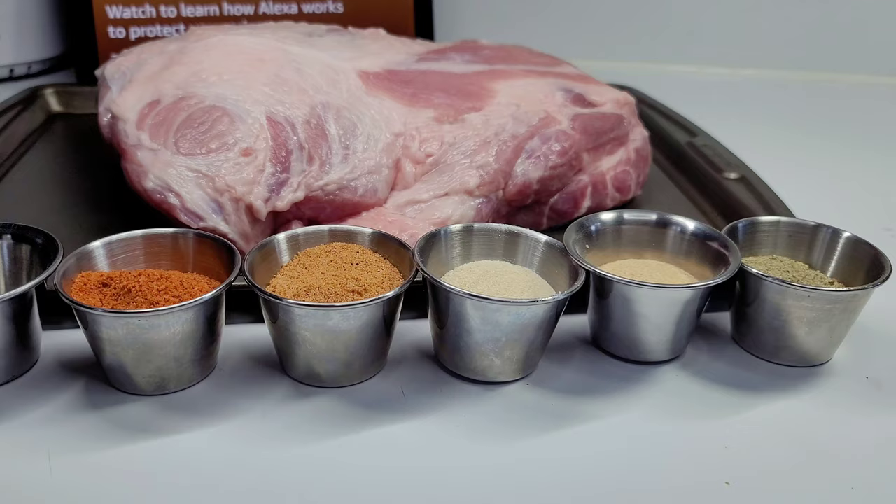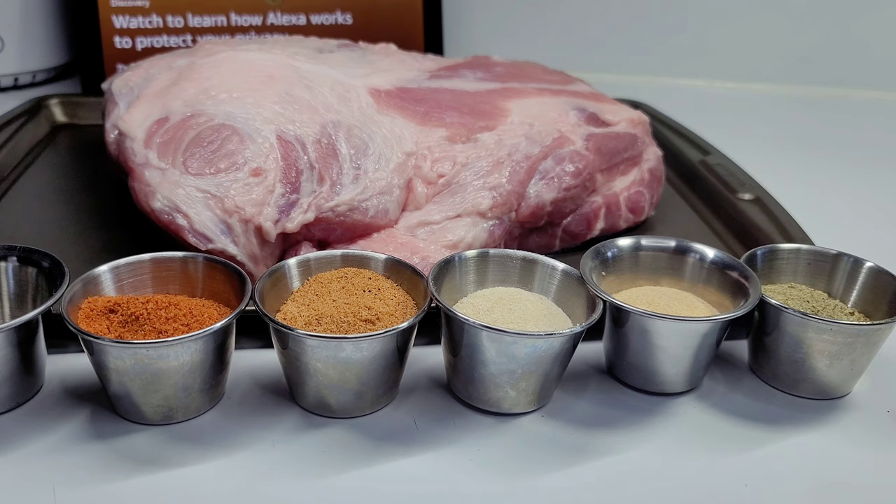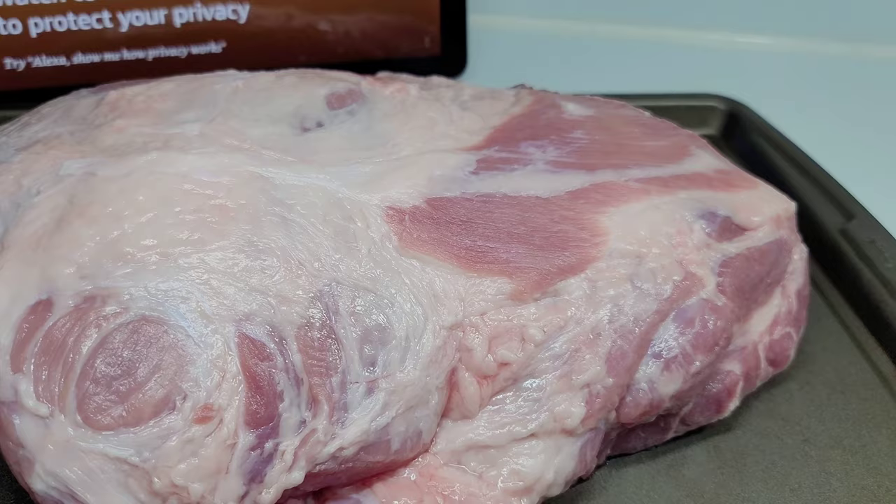Hi guys, and welcome back to my channel! Today I will be showing you guys how to make a super delicious pulled pork shoulder in the oven. To get started, I have about six pounds of pork shoulder.